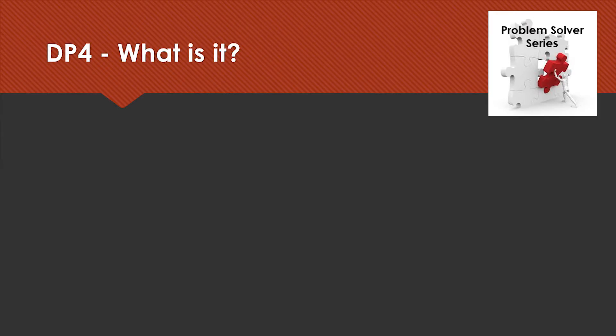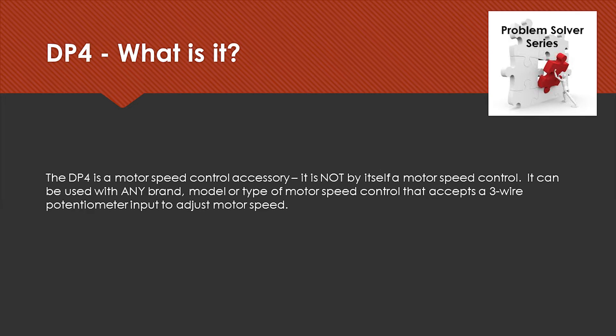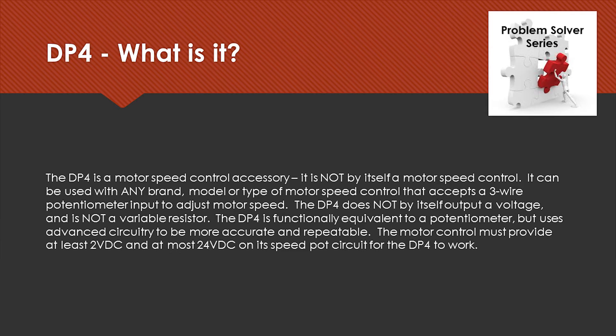So exactly what is a DP4? We call the DP4 a motor speed control accessory — it's not by itself a motor speed control. The beauty of this product is it can be used with any brand, any model, or any type of speed control that accepts a three-wire potentiometer input. The DP4 does not itself output a voltage and it's not a variable resistor. The DP4 is functionally the equivalent to a potentiometer, but it uses advanced digital circuitry to be more accurate and repeatable. The motor control must provide at least 2 volt DC and at most 24 volt DC on its speed pot circuit to work with the DP4.